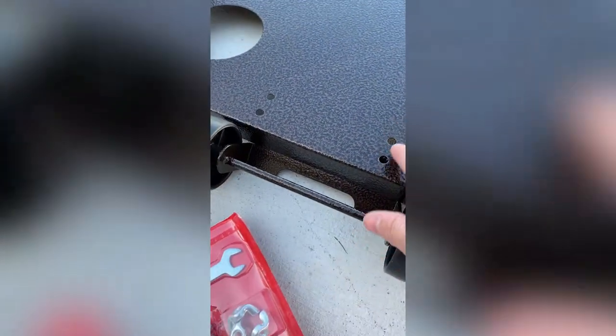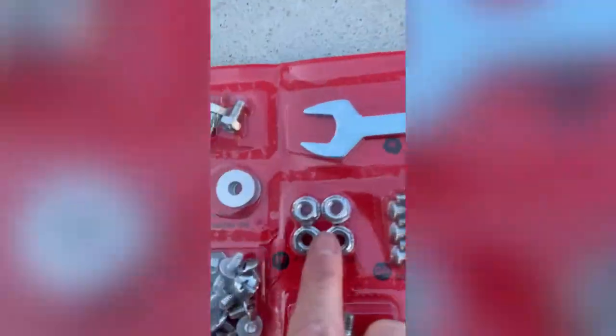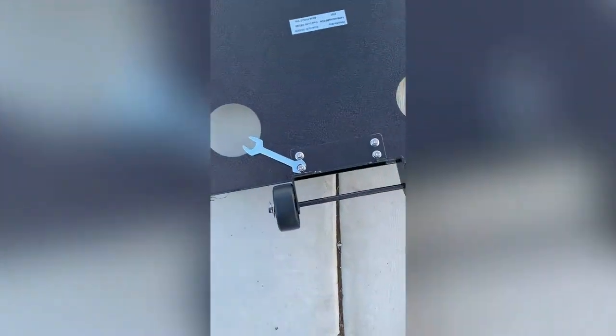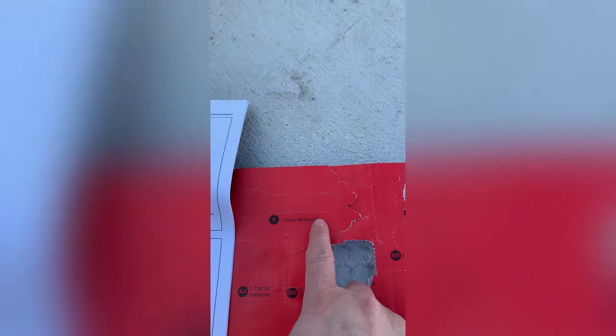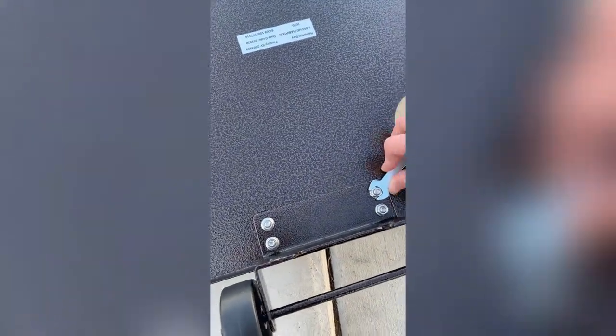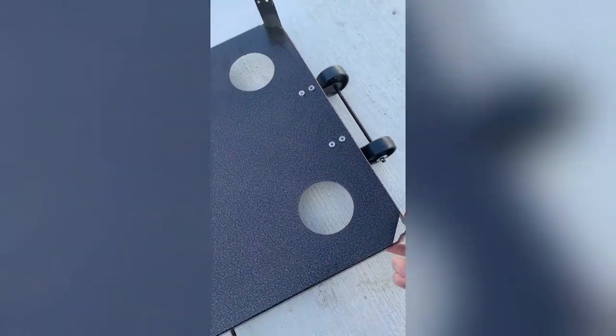EE goes on the top and FF goes on the bottom, which are the holders. I've already attached the screws and bolts using the wrench that comes in the package. Make sure you tighten them really well so they don't fall off when you're moving the unit. Step one is attaching the base and wheels, then we flip it over.